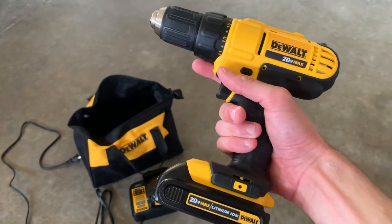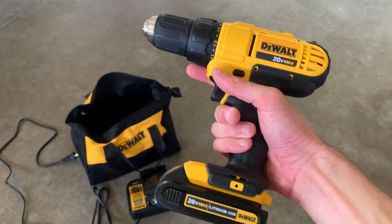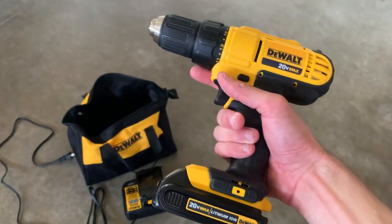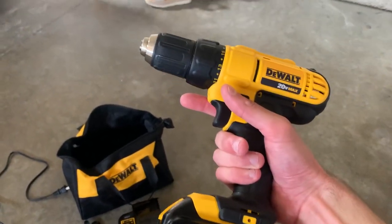Batteries last a while — a couple of hours. I believe two to four hours is kind of industry standard. DeWalt, again being one of the best, these will last longer than the norm. They're lithium-ion batteries.